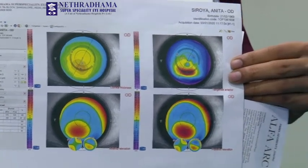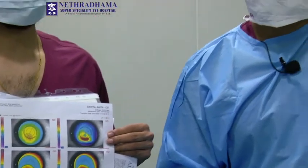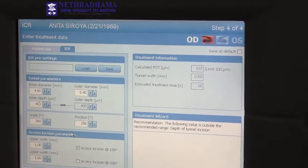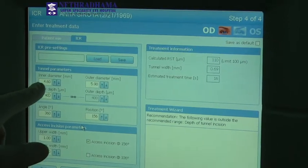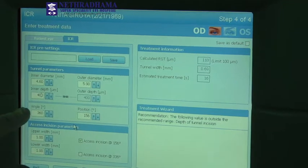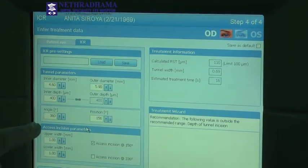We'll go on to the machine and I'll show you the details in the Visumax. We're going to use the Visumax femtosecond laser to make the channels and then implant the ring. This is the screen for the ICR on the Visumax. The ICR is placed at a 5mm zone. The inner diameter is 4.6 and the outer diameter is 5.9, and this is the inner and outer depth and the angle.